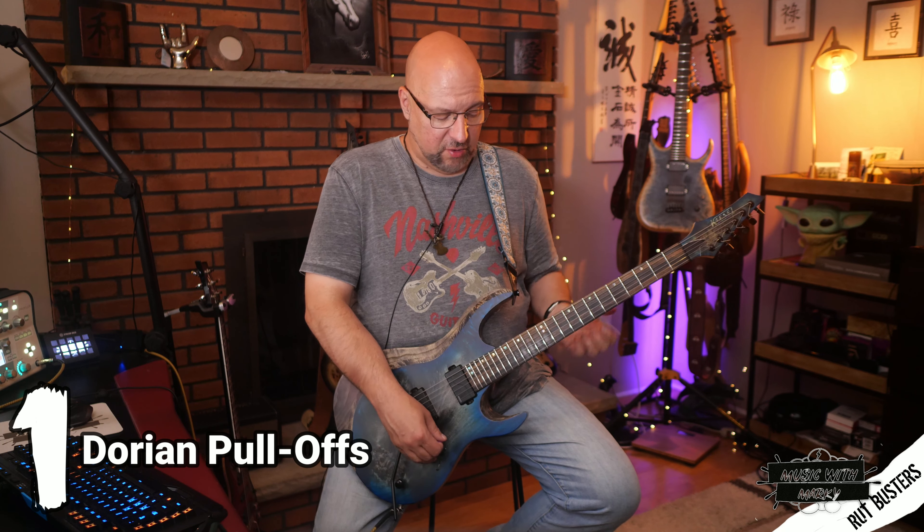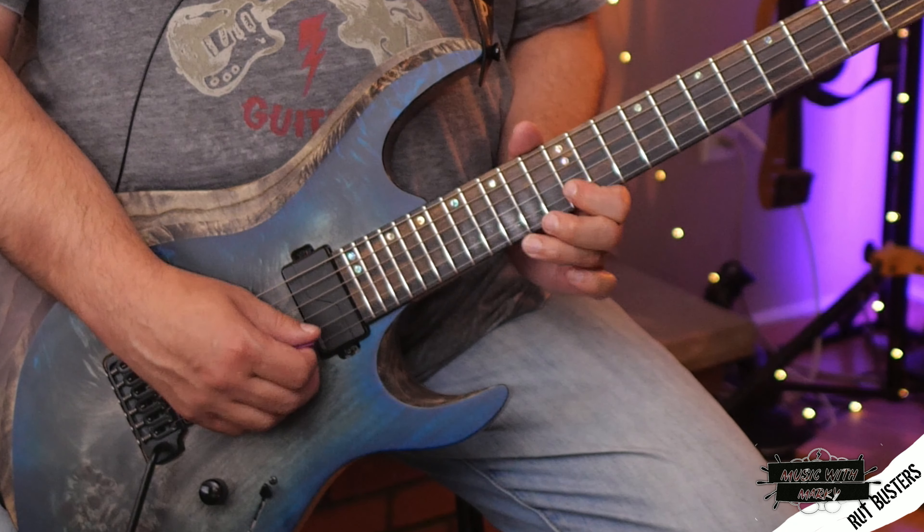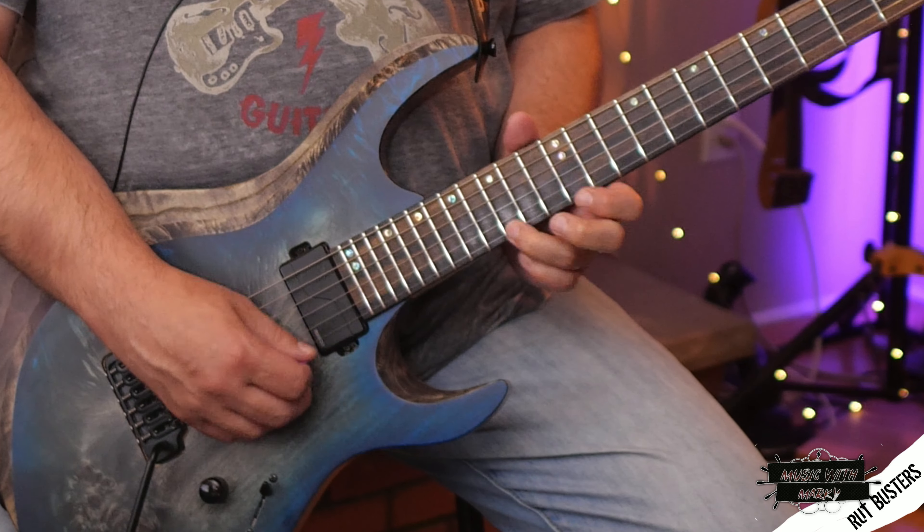This first lick is very similar to something you might do in a regular pentatonic scale, where you're just doing pull-offs on a couple of strings. But we're taking it into this new position where it has a different, cooler sound. Let's play the lick against some background music and then we'll come back and talk.